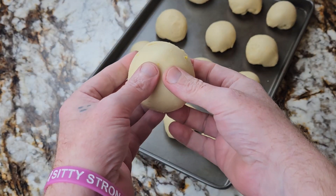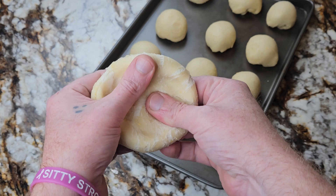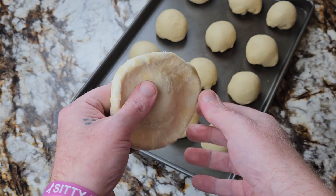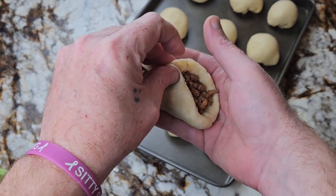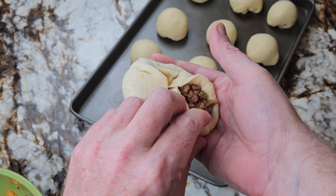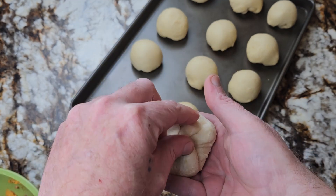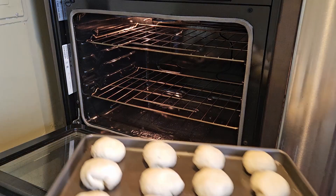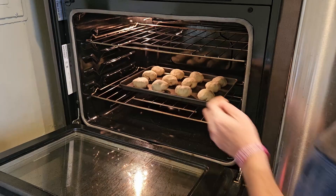Once your dough is fully risen, you can start stuffing your fataya. First, flatten out your tilammie dough. You want it to be thinner in the center and thicker on the edges. Then place about two tablespoons of your sloppy joes into the middle and fold the edges to meet in the center, pinching them together. Then place them back on the tray, folded side down. Once they're all stuffed, place them in the oven on the bottom rack at 425 degrees for six minutes.